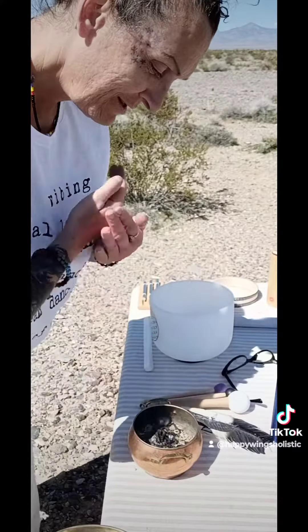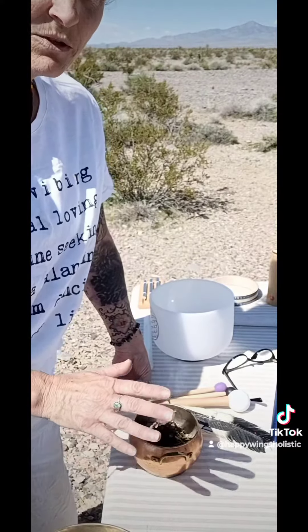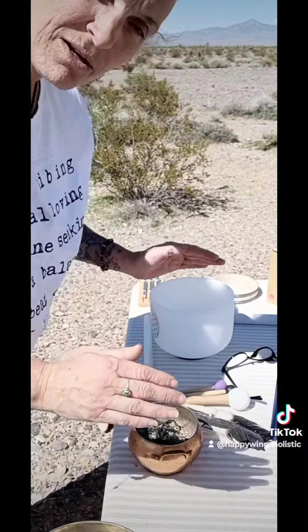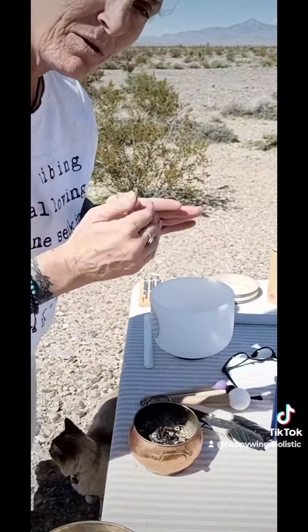and in your heart, to have good things in here. And this can be done with however you want your ceremony to look like. It can be thinking only positive thoughts, seeing only positive, hearing only positive, speaking only positive,